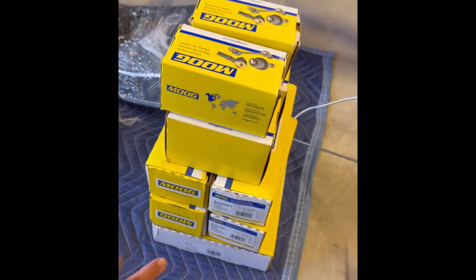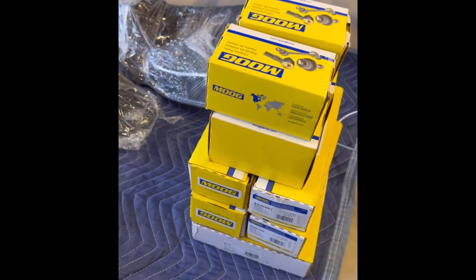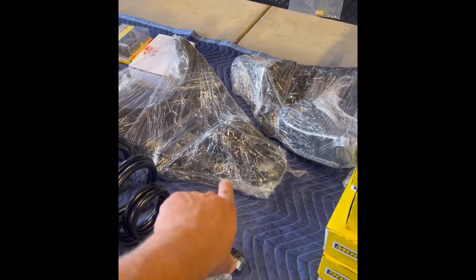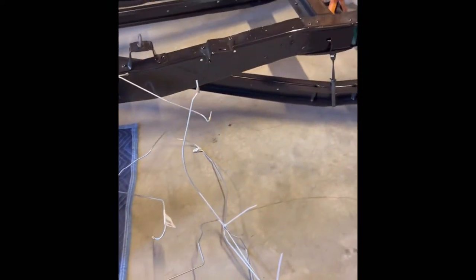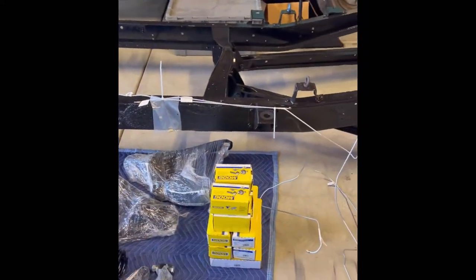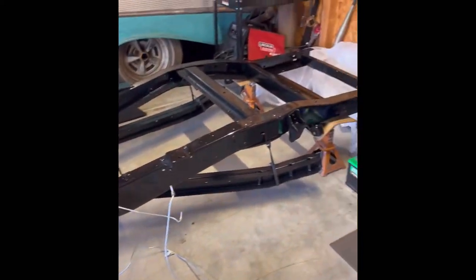Those are all my Moog inner and outer tie rods and ball joints. We have the bottom A-arms and the top A-arms. I took a trip out to the car/truck shop in Orange and got all that, plus a bunch of other stuff needed to complete the frame.